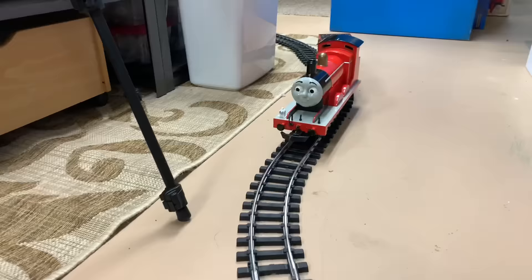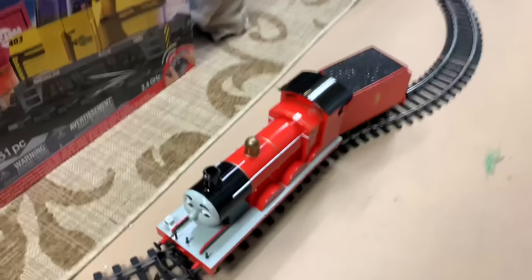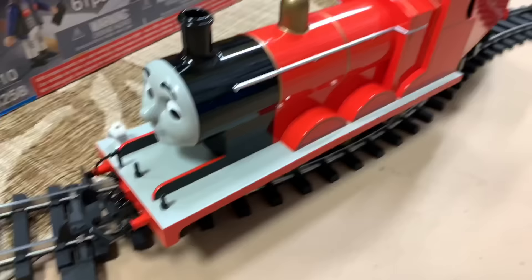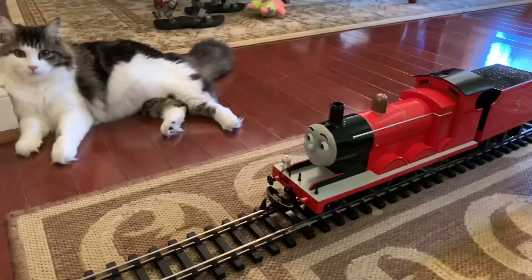One day hopefully I'll get more LGB track — track that's good for outdoors — because I want to set up a small outdoor railroad where we can run these things instead of setting up temporary things on the floor. But let's see how it does. This is my first time running it — see if it can make this S-curve. Nope. I was afraid of that. No S-curves for James. Just doesn't work on the S-curve.